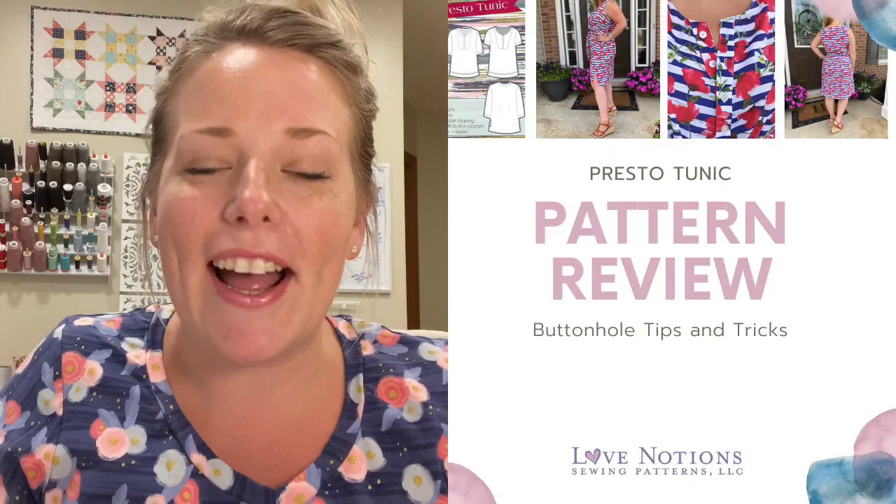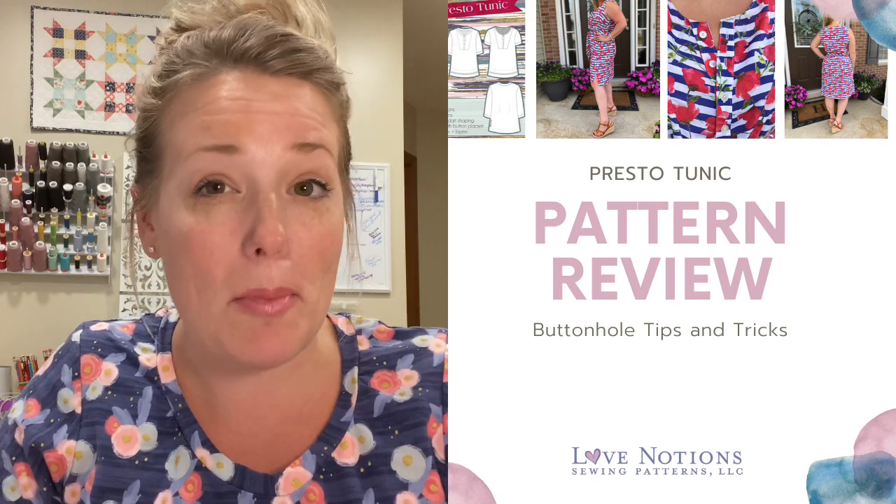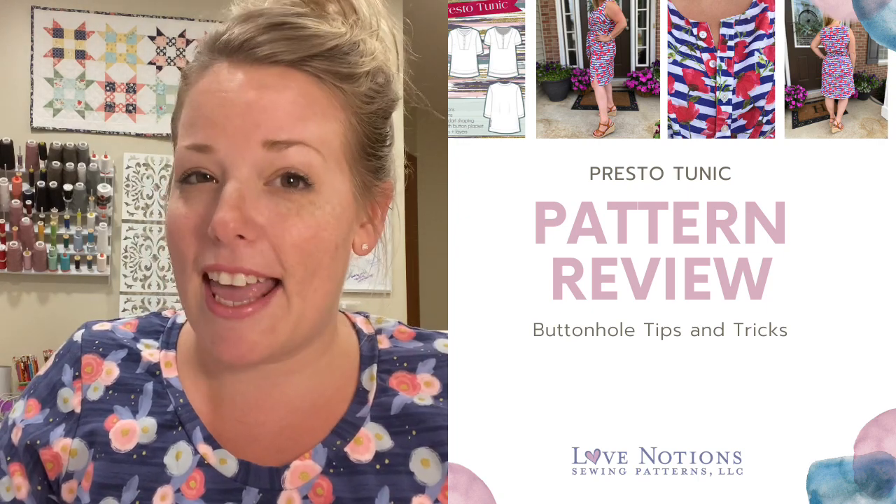I can almost hear everybody looking at this pattern do a double take because there are buttons on this pattern. Yes, buttons can be hard — at least they can be. For most of us, our machines allow us to have an automatic button placement, and I think this is a great pattern to use that. I have heard of people hand stitching buttonholes, but luckily my machine, the Baby Lock Brilliant, has a fantastic buttonhole feature, and I'm pretty sure many machines out there also have an automatic buttonhole feature.